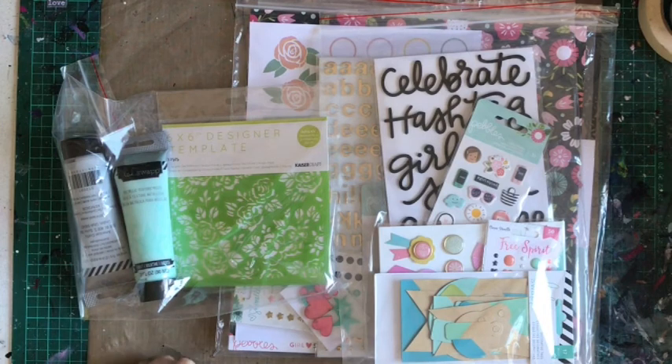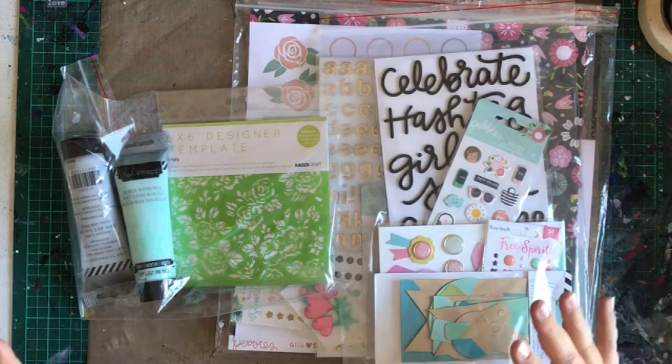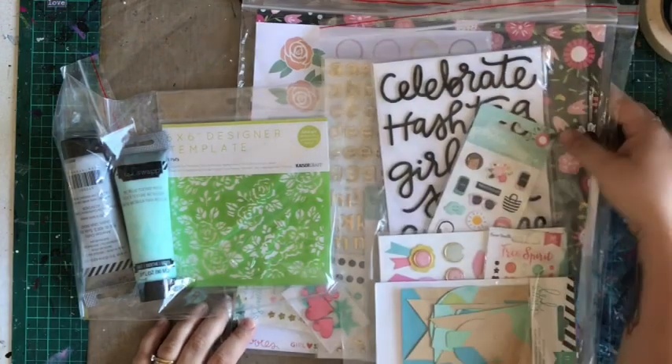Hey guys, welcome to the channel! Today we have the August kit unboxing for you, so let's dive right in because there's so much goodness in here — we want to get through it all.